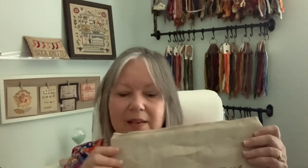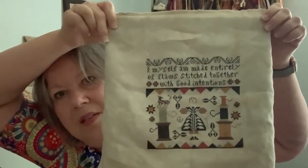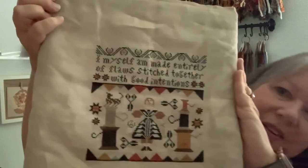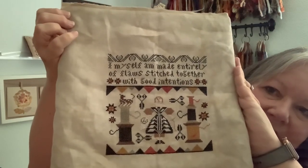Next, I think I might have finished this before that, but I was working on some WIPs and I finished this. This is by Kathy Barrick, and I've had it as a WIP for a while. It says, 'I myself am made entirely of flaws stitched together with good intentions.' I think we all can say that. I love that. Kathy Barrick is one of my very favorite designers.